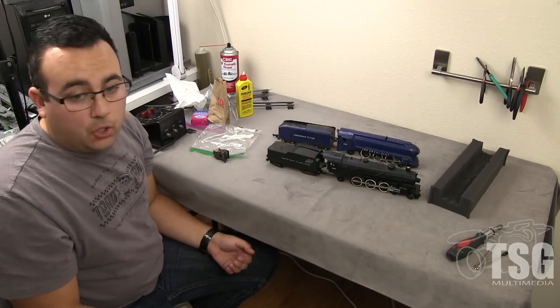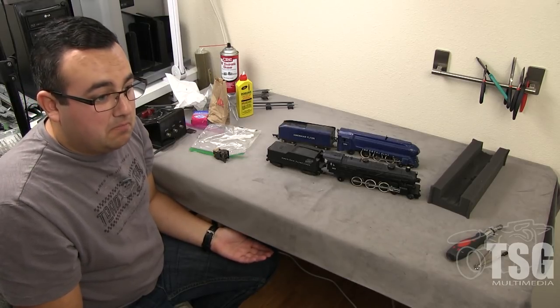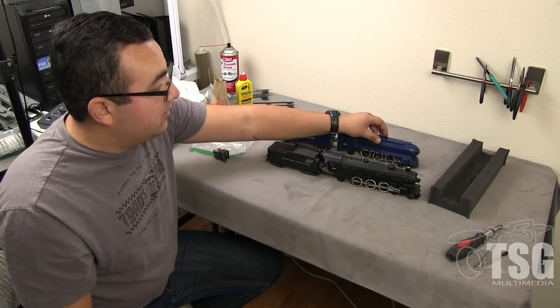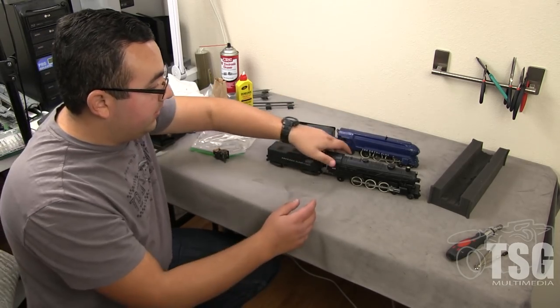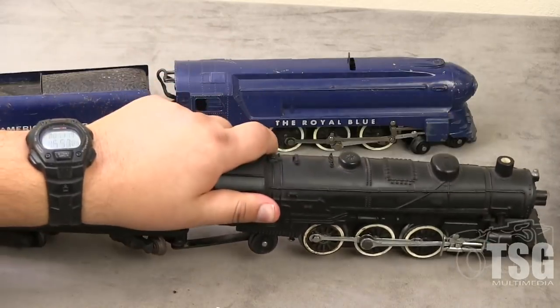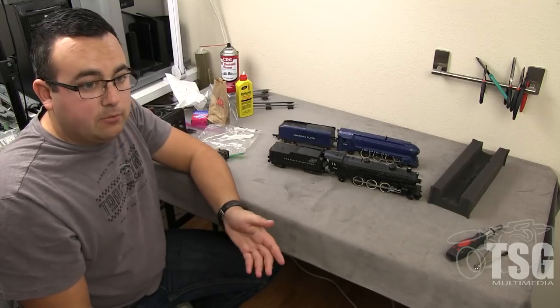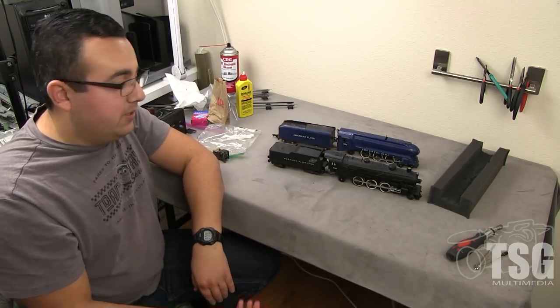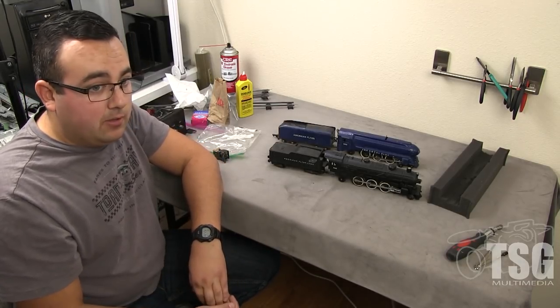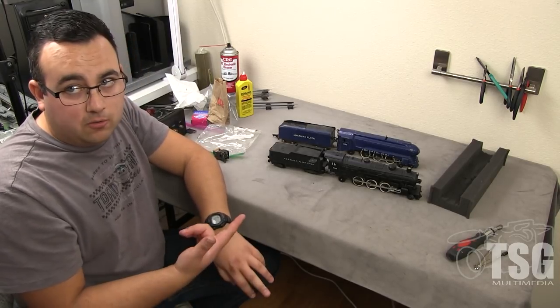A lot of times the engine was put away locked in neutral. So when you put it on the tracks and it doesn't run, just try first cycling the locking lever — on this engine it's under the tender, but same concept. Cycle the locking lever, then try it again. These have a three-position reverse unit. The cycle is: forward, neutral, reverse, neutral.